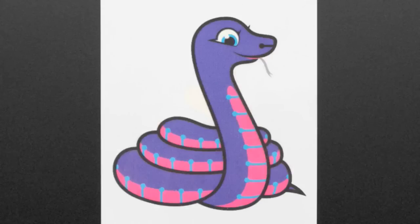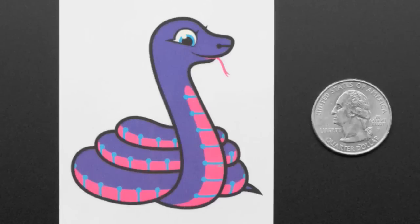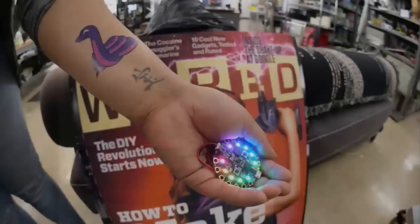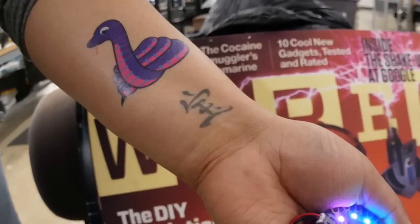Blink-It temporary tattoos. Alright, we got these in. If you're ready to add Blink-It to your life in a semi-permanent, temporary tattoo manner, you try these out. They stick on and they last for about a week. They're really easy.